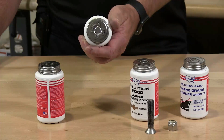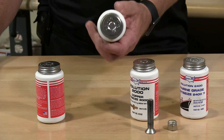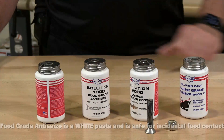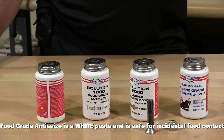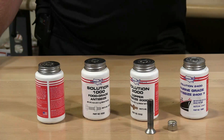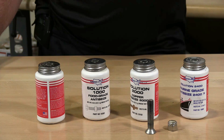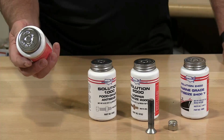The next anti-seize is Solution 1000, food grade anti-seize. It's a soft white paste, safe for food contact, water resistant, and temperature resistant up to 1000 degrees. This is used in food processing equipment.